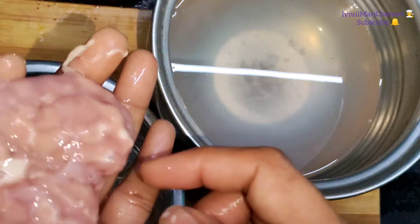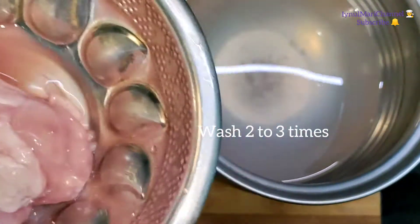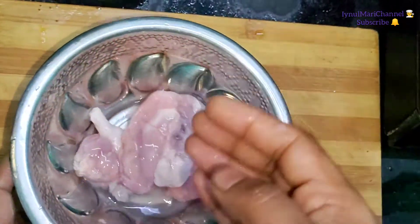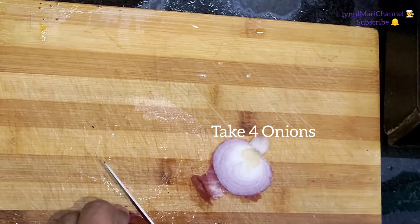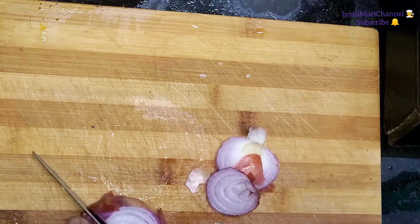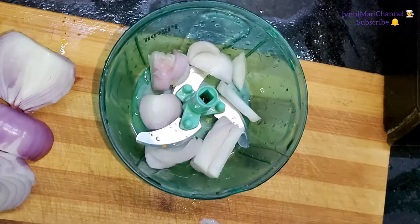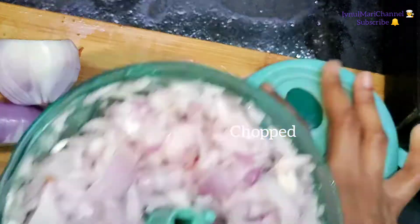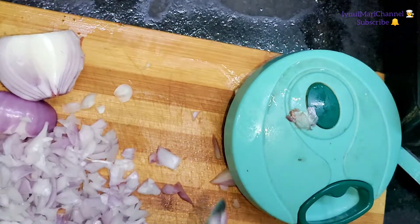We'll cut it. I am going to wash it, and make it a little bit of gravy. Cut it. Put it in the chopper.